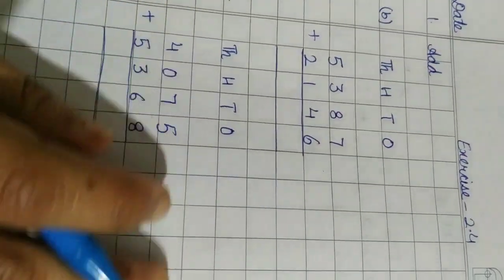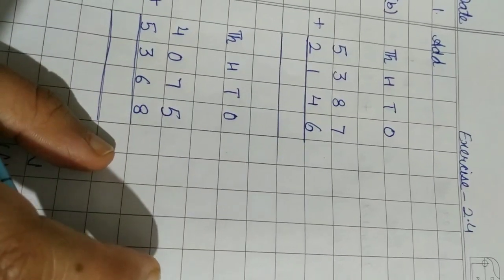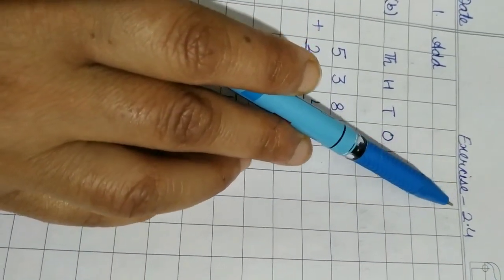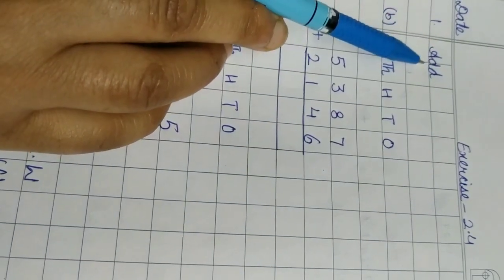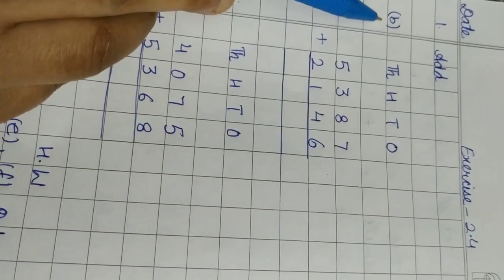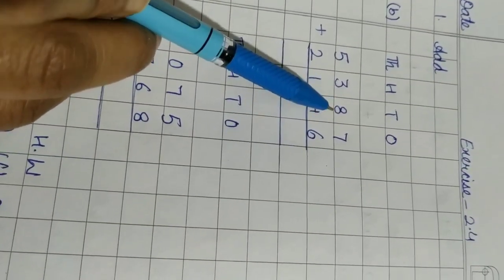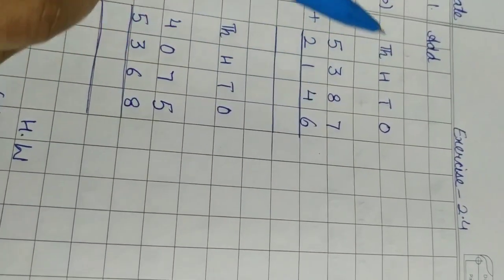Hello students. In this video we will do Exercise 2.4. Exercises 2.3 and 2.2 are not in the syllabus, so we will start with Exercise 2.4. The first question of this exercise is dealing with the addition of numbers with carrying. In the last exercise we did addition without carrying, but now the addition will be with carrying.